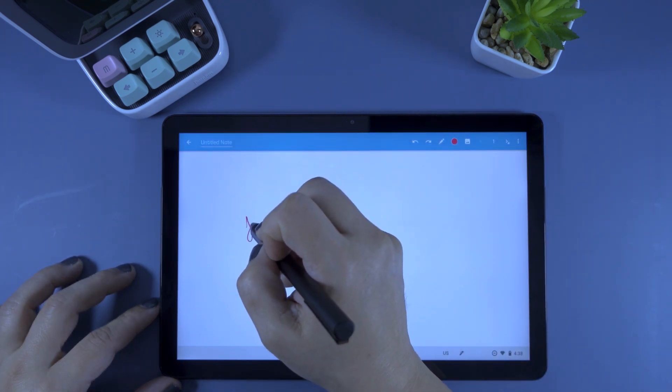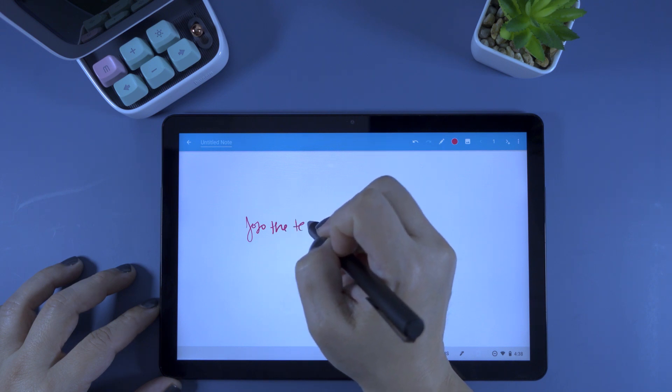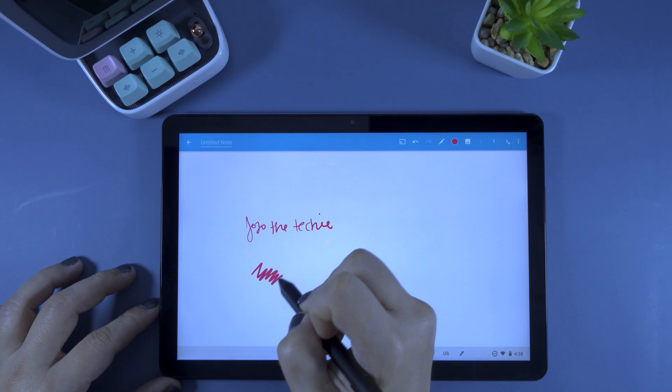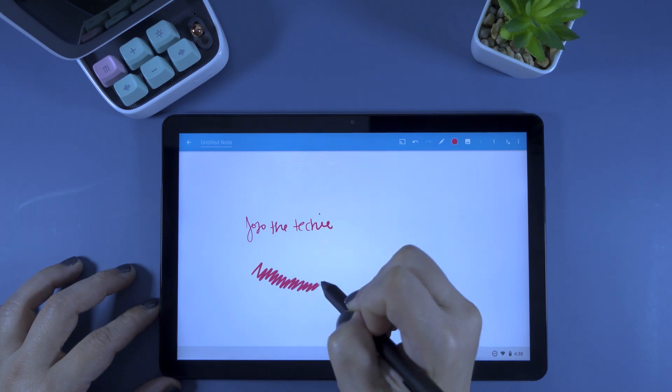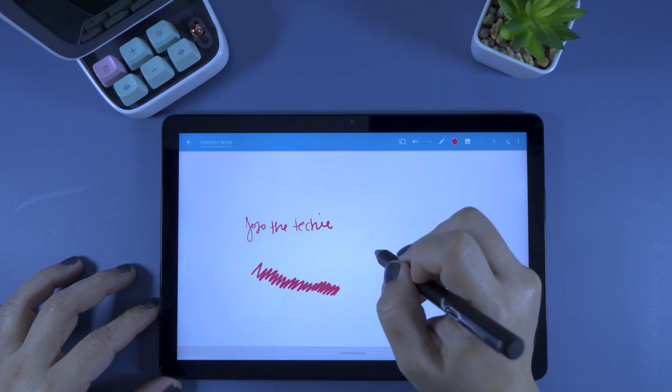Lastly, let's try Squid, which is my favorite note-taking app. Starting with a normal stroke, and as I push the pen down with more pressure, you can see the stroke gets thicker. So this pen does have pressure sensitivity as promised.